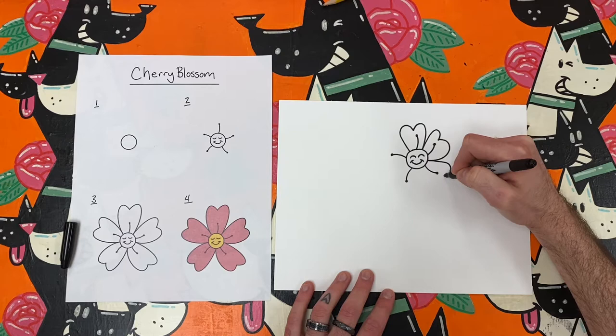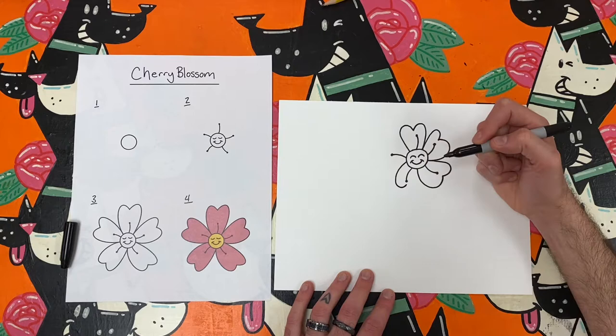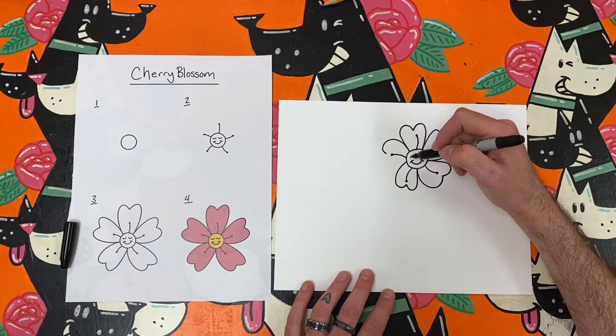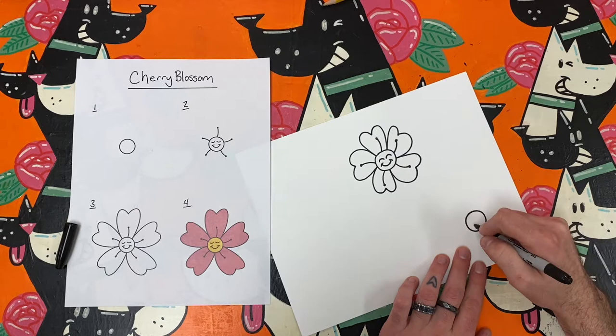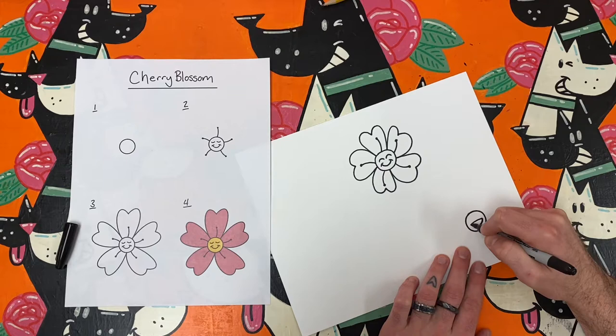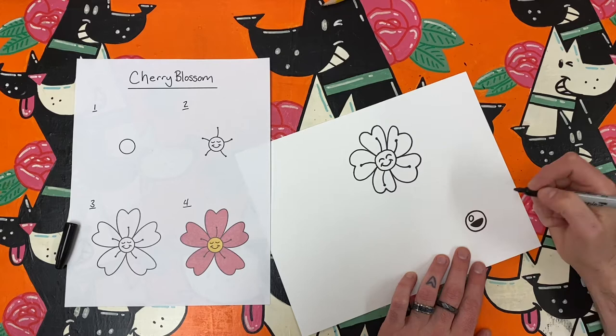Let's take a closer look at how we can make those. After you have rocked out your first cherry blossom, you can begin to add a few more across your paper. Remember, if you're trying this art challenge with me, please feel free to hit the pause button whenever you need to catch up.